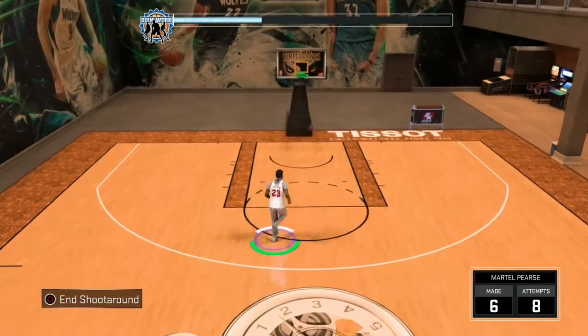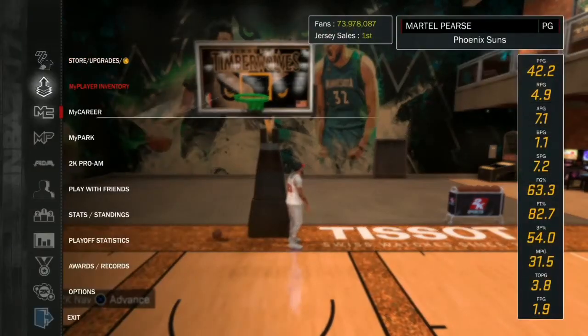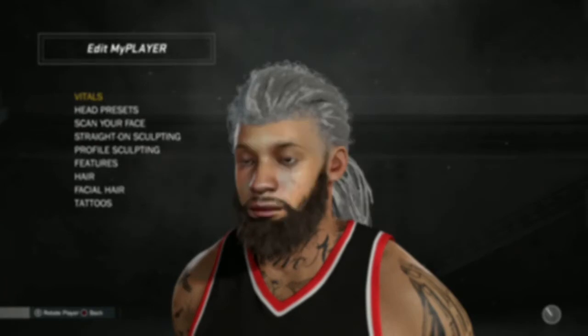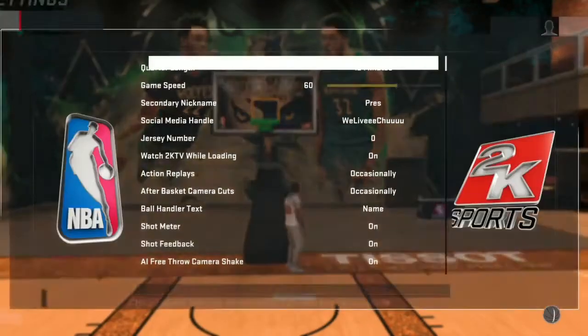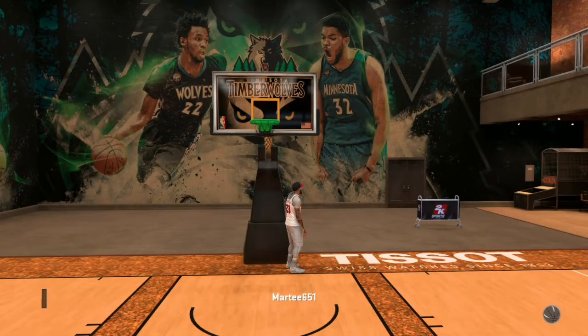Just hop on your MyCourt and practice your release timing. And to show you guys — I'm on Hall of Fame difficulty. Let's go over the settings. Look — Hall of Fame. MyCourt.